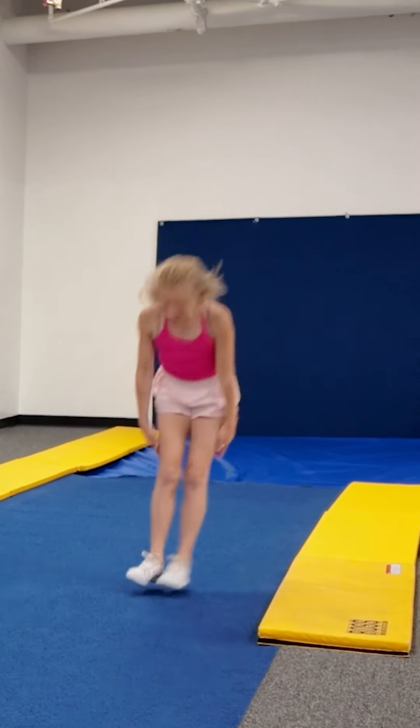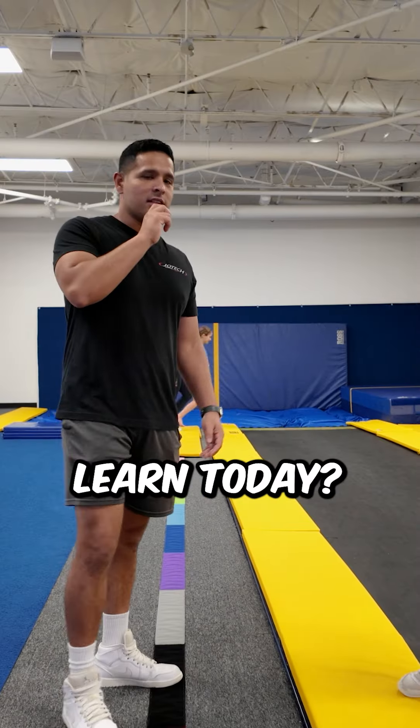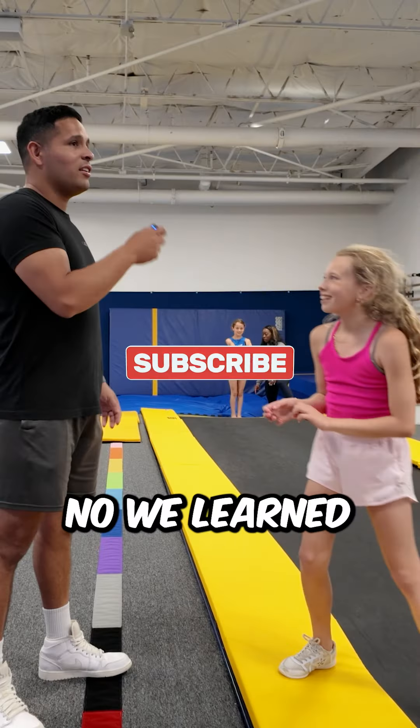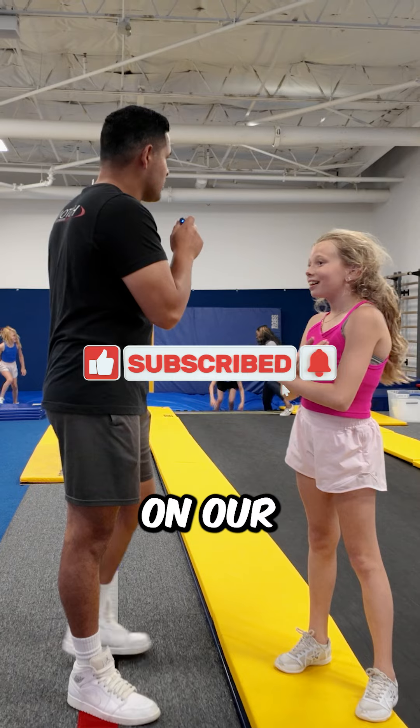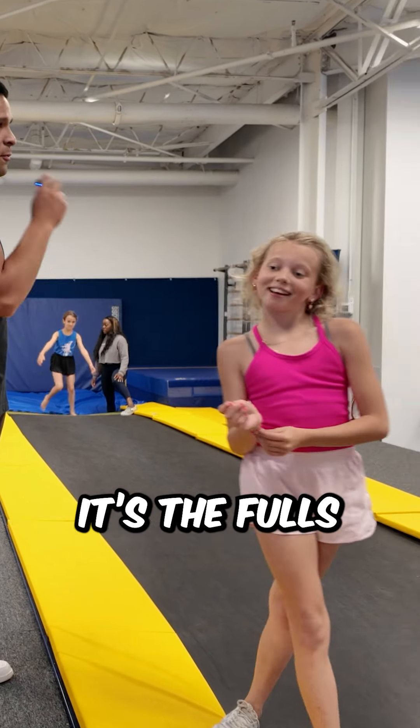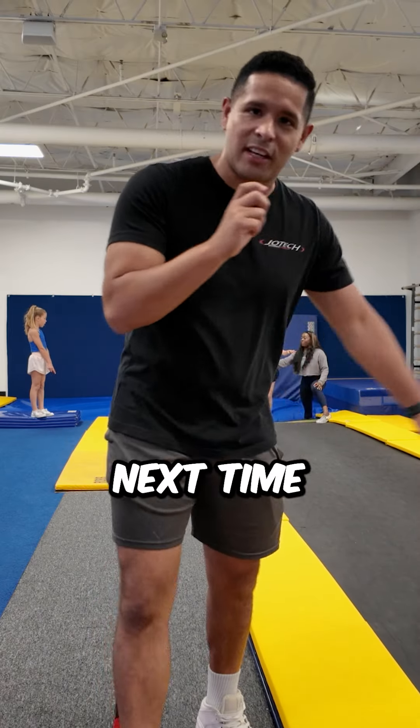Arms. Go. Okay, that was better. What did we learn today? To not be weird in my whips. No — we learned that we've got to focus on our technique and our whips more than just doing the full, right? Yeah. Because the full is the easy part. Yeah. Alright, see you next time.